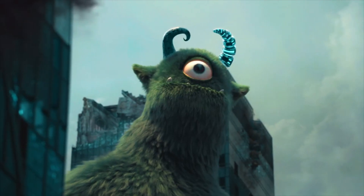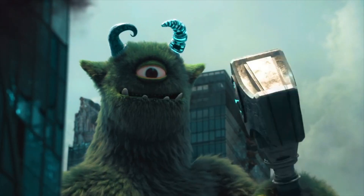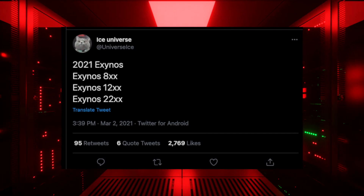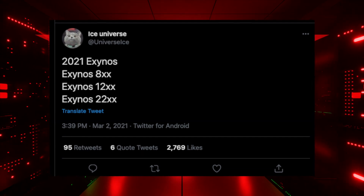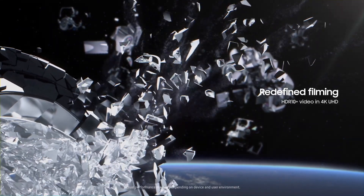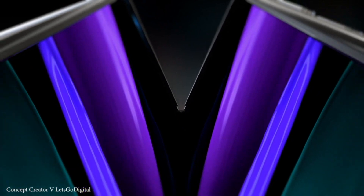On the Exynos front, Samsung is getting ready to launch three new Exynos processors: an Exynos 800 series, an Exynos 1200 series, and the flagship Exynos 2200 with an AMD GPU. Samsung could be launching this new Exynos 2200 chip with AMD GPU inside their laptops and possibly with their Galaxy Fold 3.